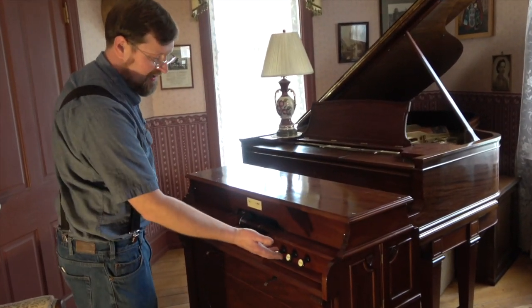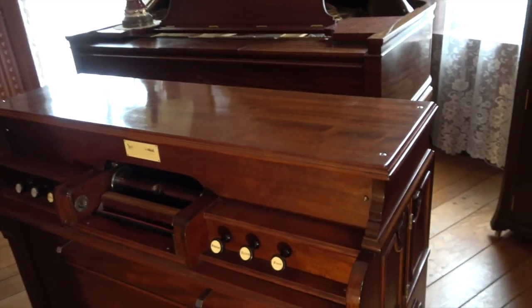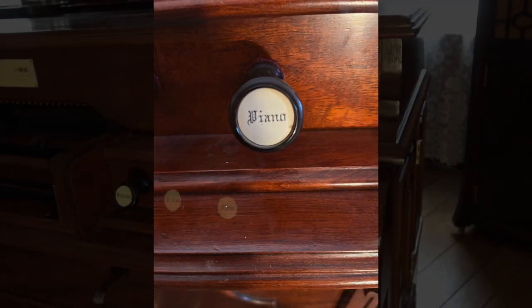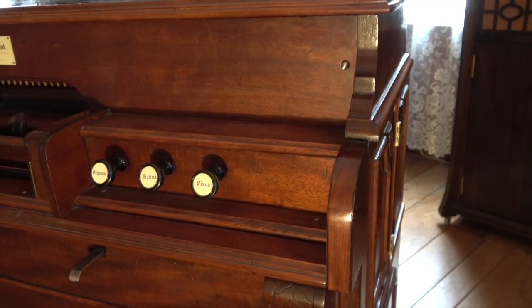Starting at the right hand side, I'll explain what everything does on it. First of all, we have a knob for piano. That knob actually engages a set of levers, which you'll see a little later, that actually come down and push on the piano keys.